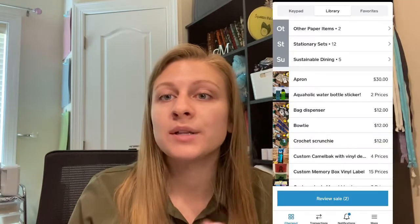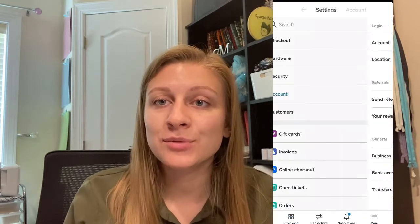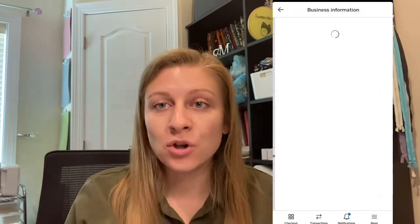What it will do instead is show the GPS coordinates of where you are when you did that transaction — which they already know because they were at that event with you. On the same note, in the same section of settings, my third tip is to add your email, website, logo, and socials to that same area. This way, when a customer gets your receipt, they will have all your information and they can come back to you and buy from you again.